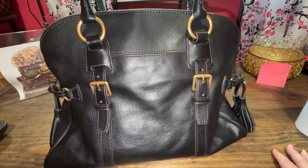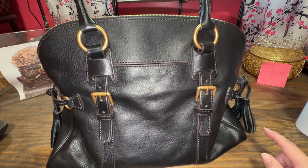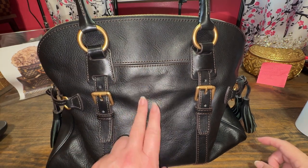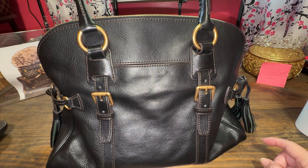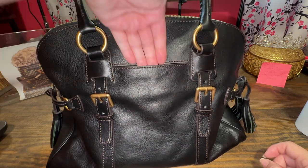The dome buckle satchel has been around quite a while with Dooney — I think it's one of their classic bags. These are really high dollar brand new, and I'll link my original video down below. I scored a major deal on it and I am so excited to carry it.